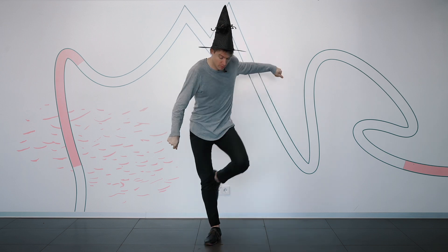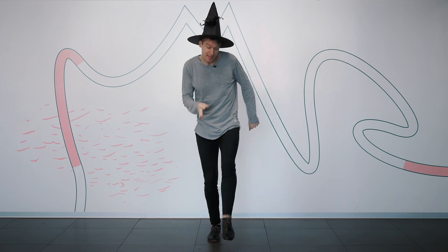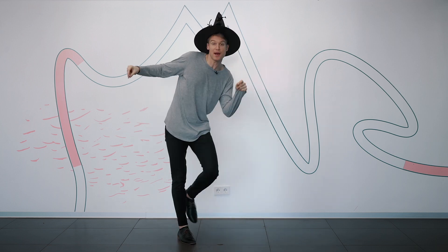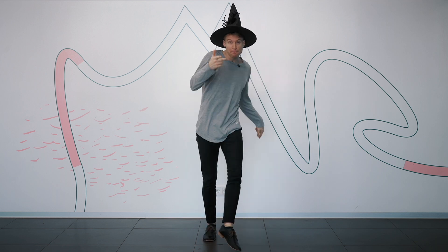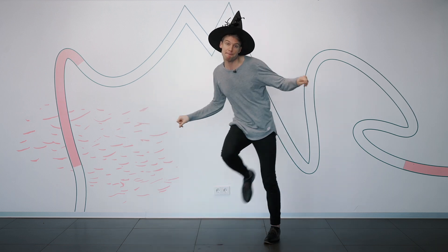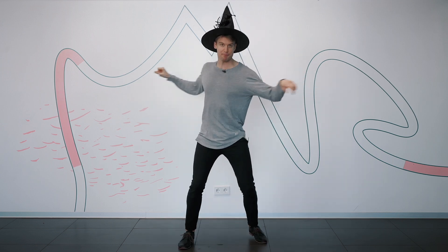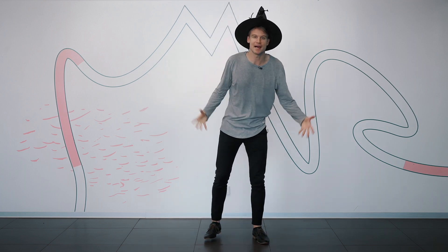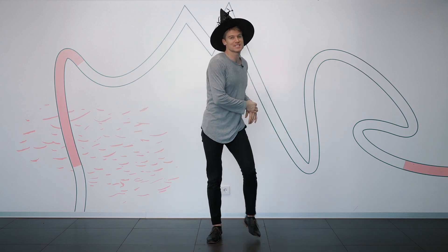Here we go: rock step and a triple and a triple and a rock step, and kick, kick, kick, and a kick. Again: rock step, a triple step. Point, point, point. Again: rock step, a triple step. And we're going to finish it off with a bit of turning, a bit of jumping — boom. And then you do a little dub at the end. Simple. From the very beginning to the very end, and then we add some music to it.